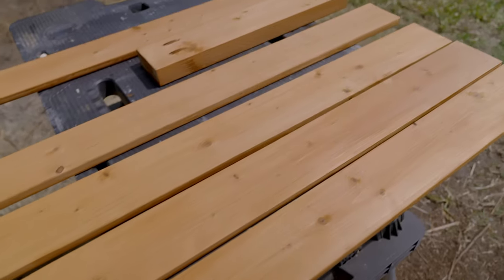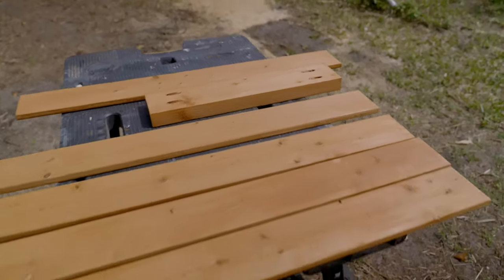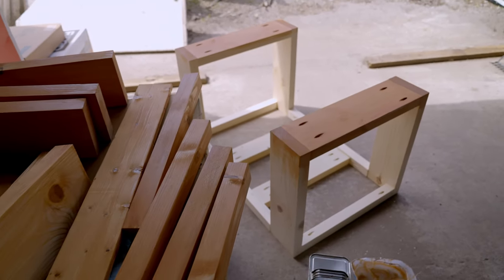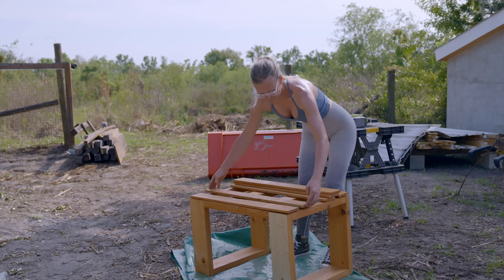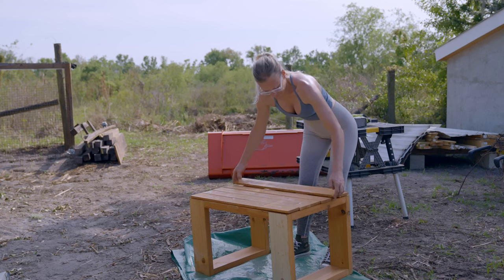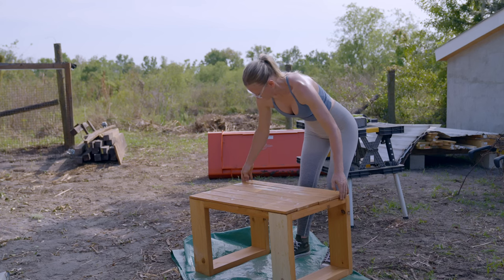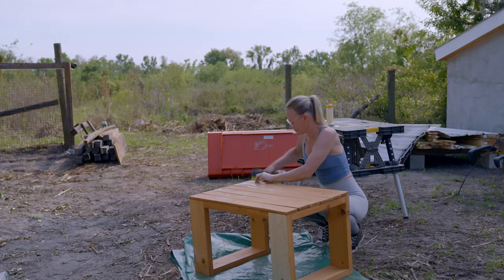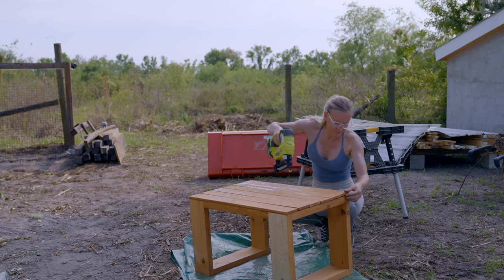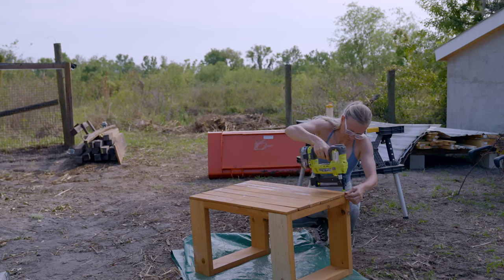I did a little experiment here to see if it's easier to stain before or after assembly. To me, it was easier to stain the bottom pieces of the structure after assembly. For the top pieces, it was easier to stain the back and sides before assembly, then attach them and stain the rest. Here I'm assembling the bench — this is one example where I stained all the pieces beforehand. The table was stained on top at the end and it came out the nicest.